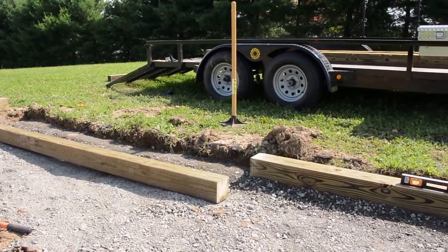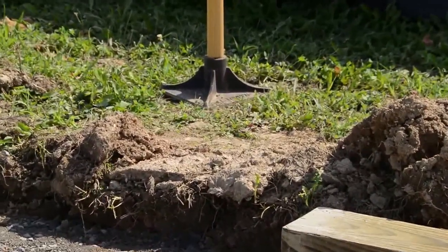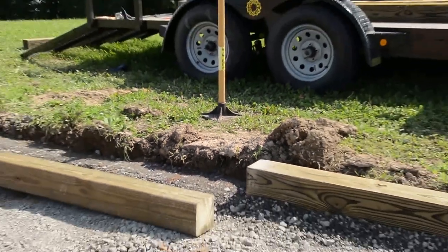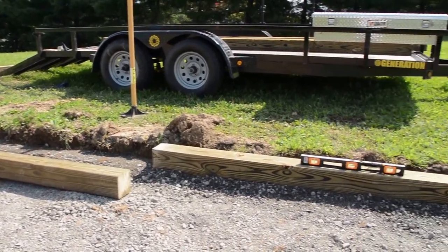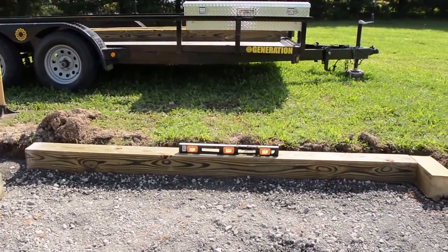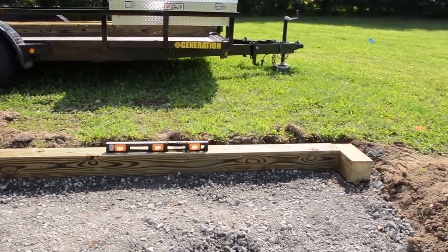Then you take your tamper of doom and you beat the hell out of it until you have a nice flat platform on which you can set your timbers. It helps a lot if you find the high spot — in my case that's this corner.